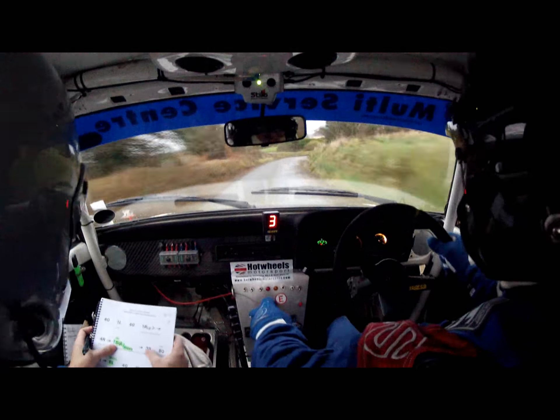Four right into six left. 40, three left. 80, three right, long, over the bridge. Three right, long, over the bridge, into one left, and then three right, slippy.